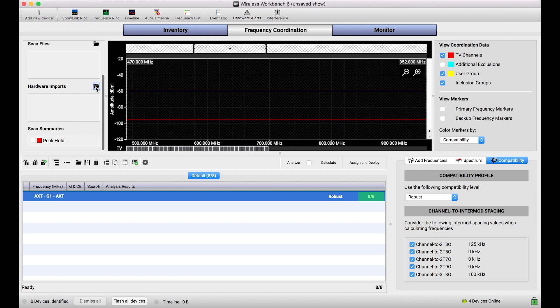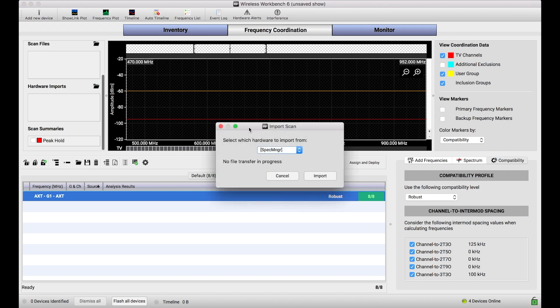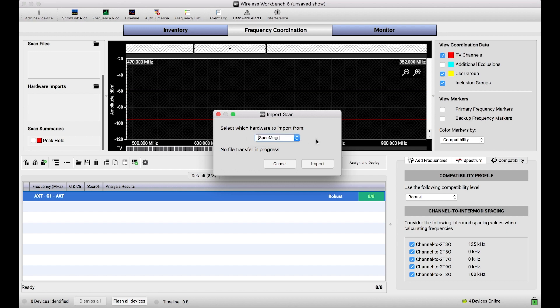When I press this button — this open folder — it shows me a simple dialog which will give me a dropdown, and that will list every Shure device I'm connected to that has the capability of storing scan data.